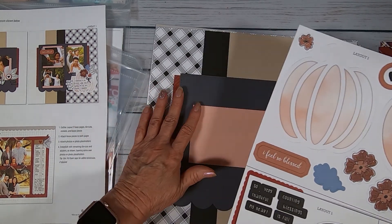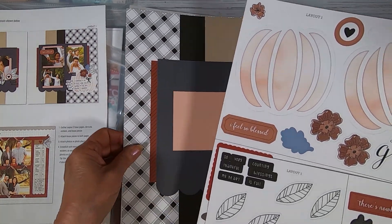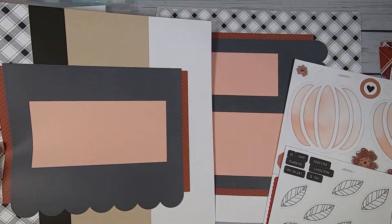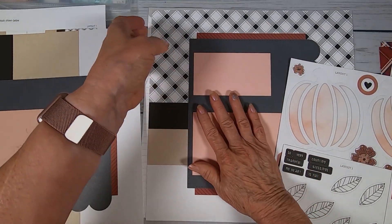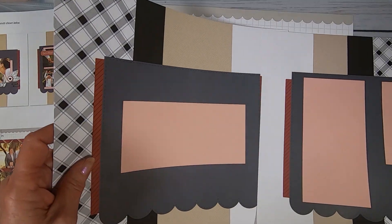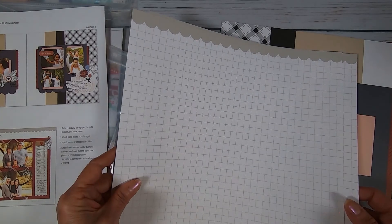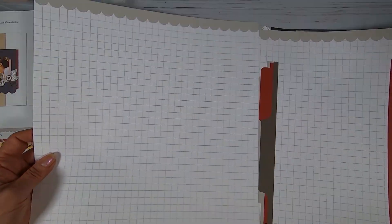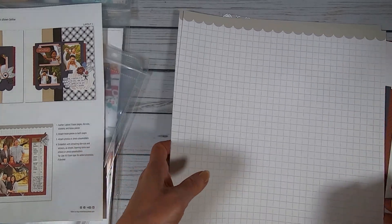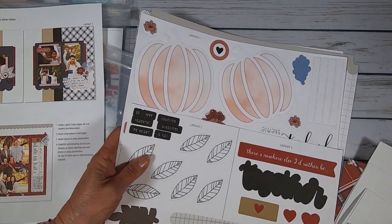Here are the layouts for November. We've got scallops going on both pages, which I love — I even love scallops to eat! Die cuts and stickers, and see all the elements printed on the background pages. It seems like we would have had to put those salmon-colored backgrounds for the picture areas on before. I think this is going to go even faster. Here's the background for the second layout.